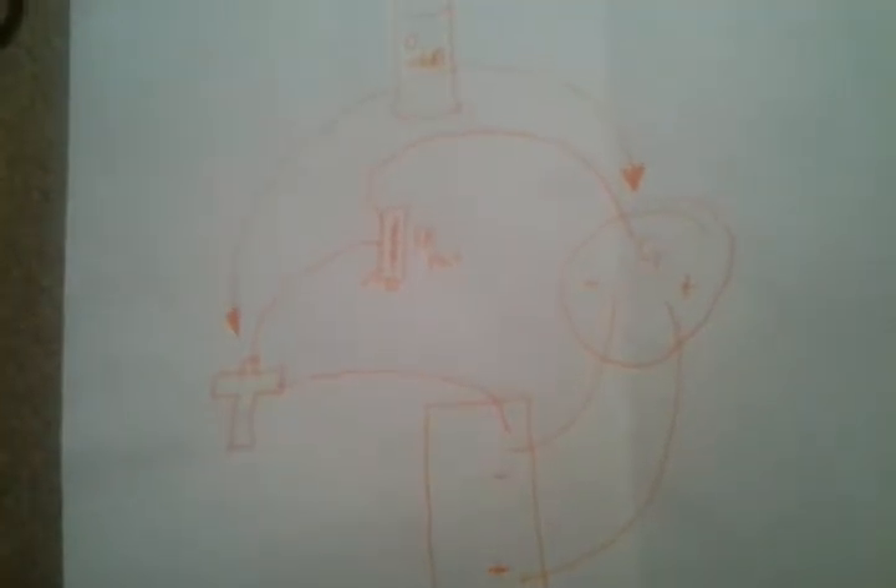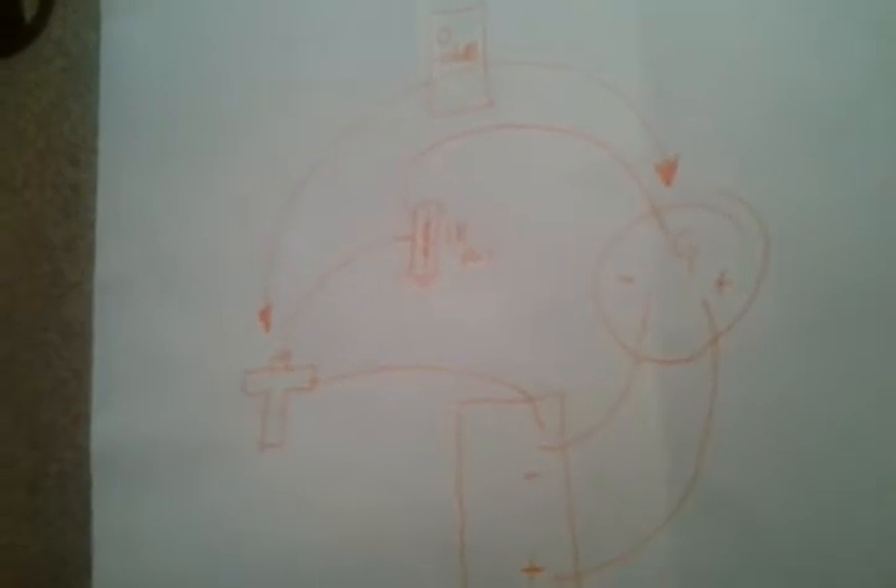Gauge is on the right, sensor is on the left, batteries at the bottom, potentiometer is in the middle.